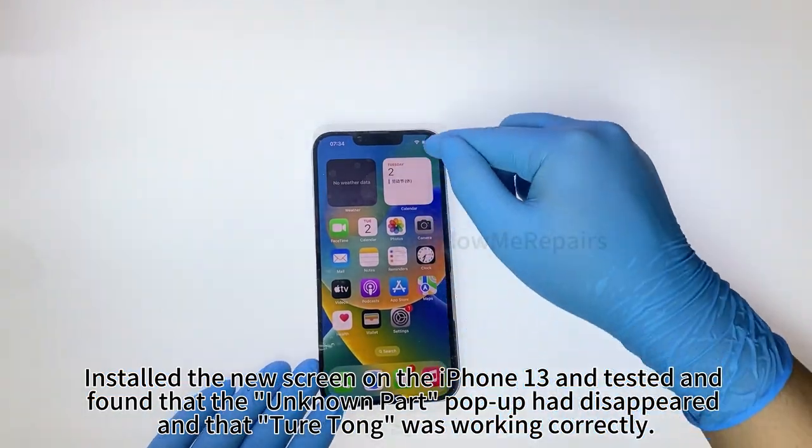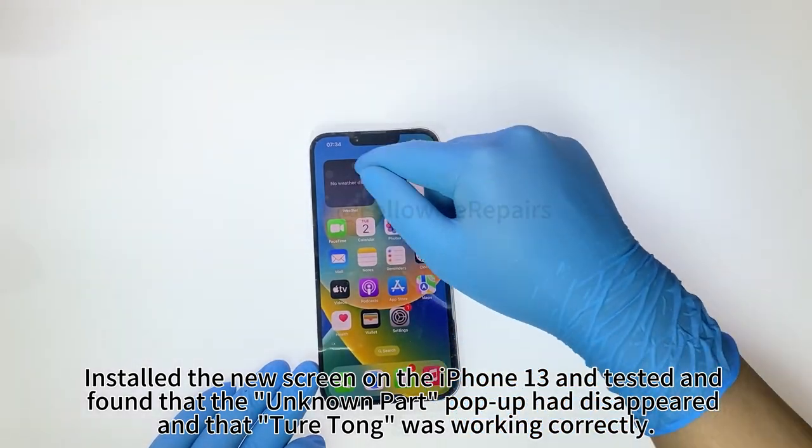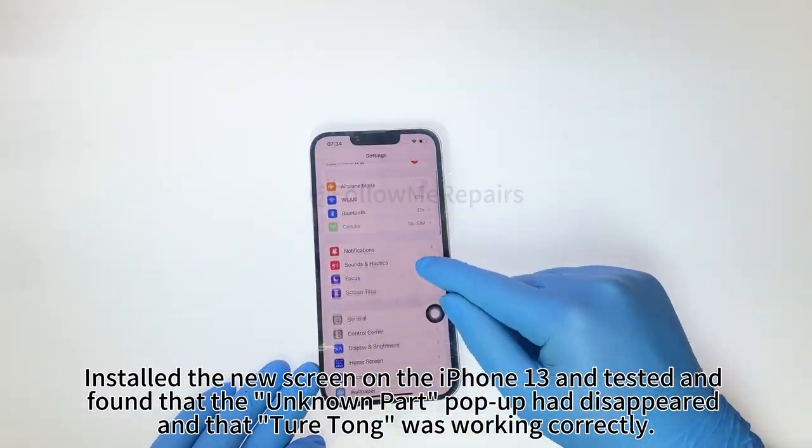Install the new screen on the iPhone 13 and test it. We found that the unknown part pop-up had disappeared and that Qiyotong was working correctly.